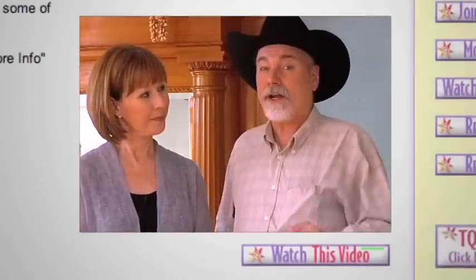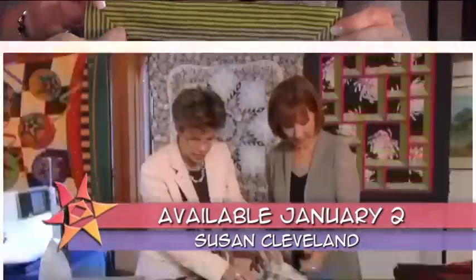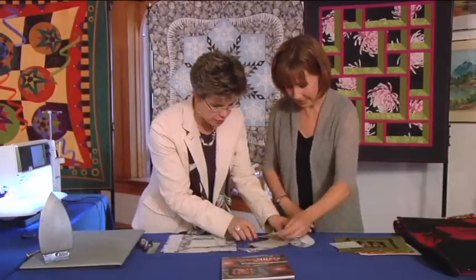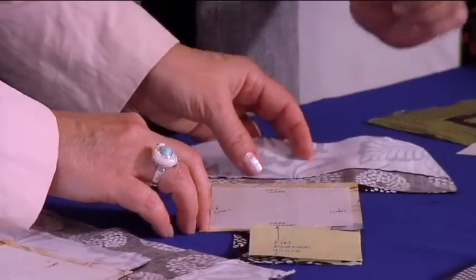On the next quilt show, even though our guest was trained as an engineer, you don't have to be an engineer to do her magnificent, wonderful miters. The little post-it note thing again? The post-it note — my makeshift ruler goes down there. I think that's a great idea.